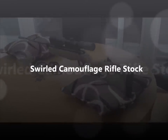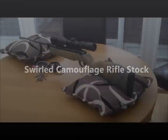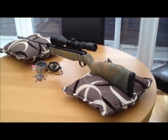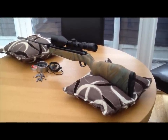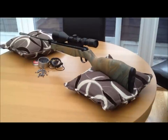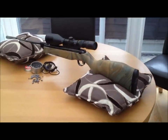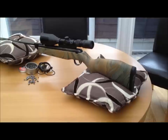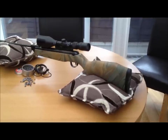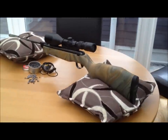Hi everyone, this is the stock that we swirled in one of our videos. The rifle is now complete with the barrel and the telescopic sights all fitted, so I'm just doing a short video of the completed air rifle.